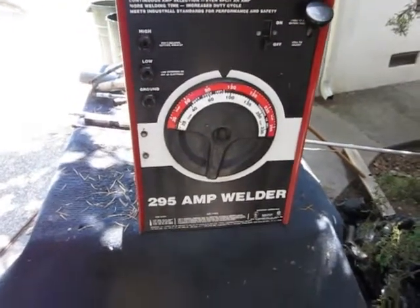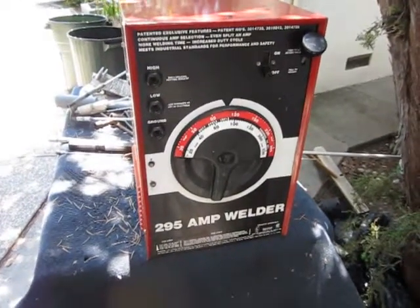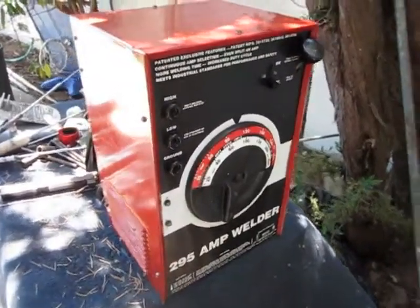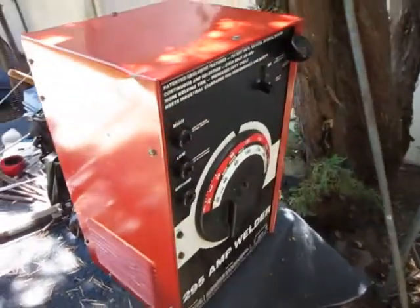Here's the basic problem. I got this welder, which is very nice. It's a little bit antiquated, but a very good machine. And the only thing is, it's very heavy, and there's no wheeled base on it, obviously. It weighs about 105 pounds — actually, more than that.